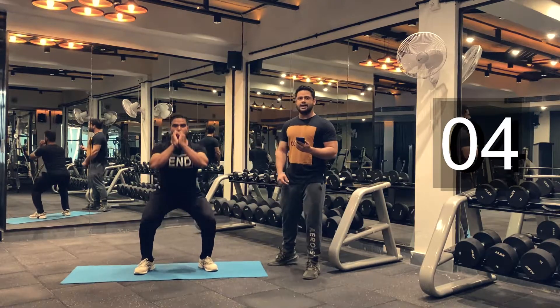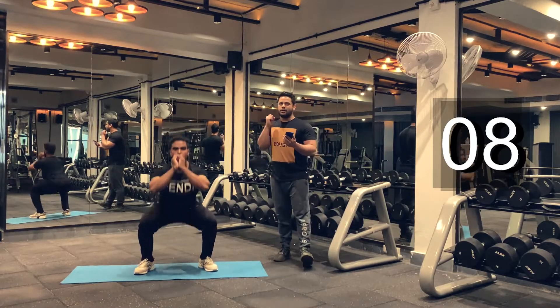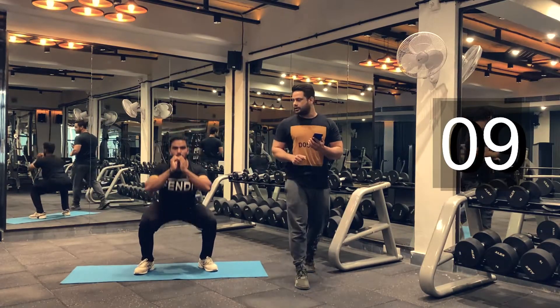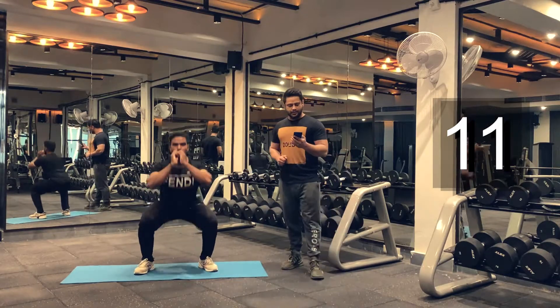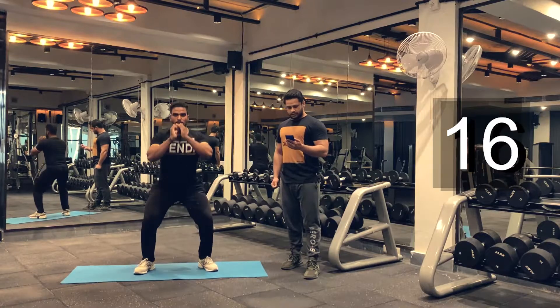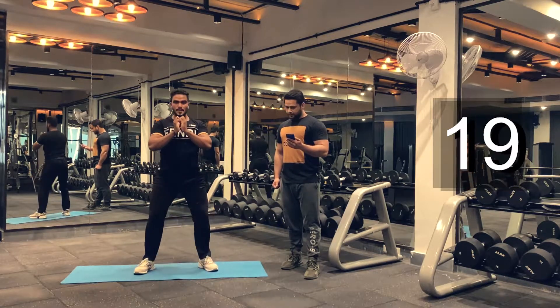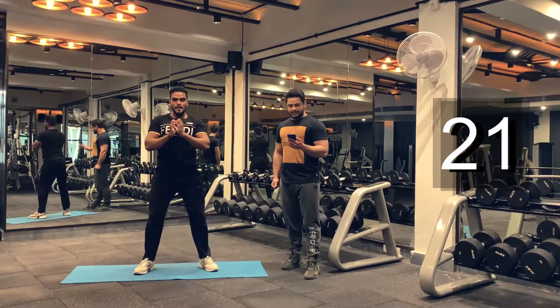Keep going. Keep breathing guys. Try to get as many reps as possible. Give 100% for this round so we can have great results in the following weeks. You're doing good. Do as many reps as possible. Let's do it for another 10 seconds.